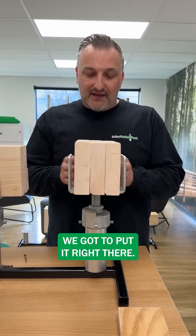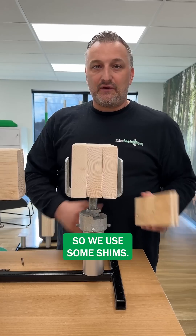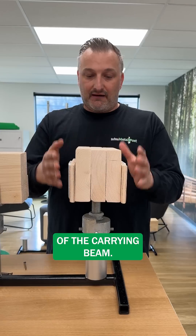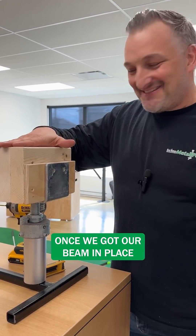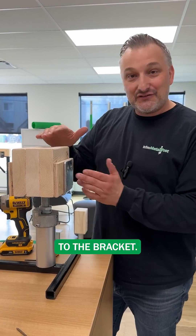So let's say we've got to put it right there. Now we have this gap — we don't want to leave that gap like that, so we use some shims. Those shims go in place on the sides of the carrying beam. Once we've got our beam in place and our shims in place, now we're ready to connect this to the bracket.